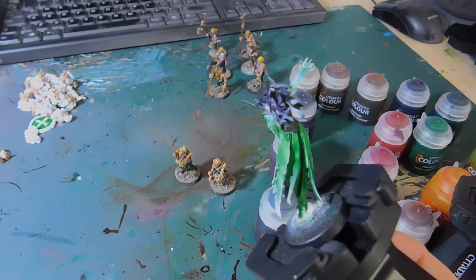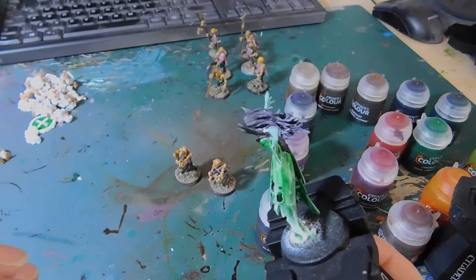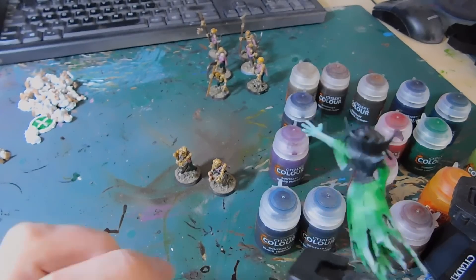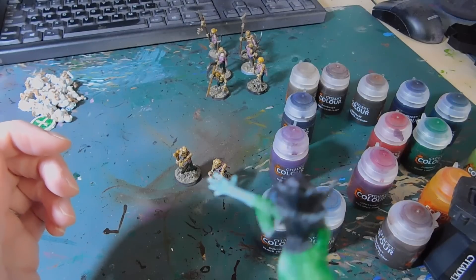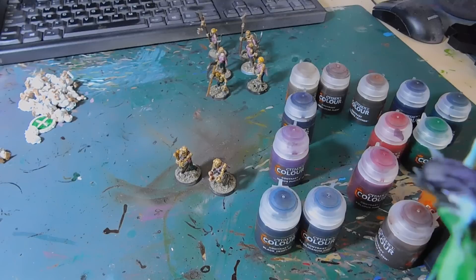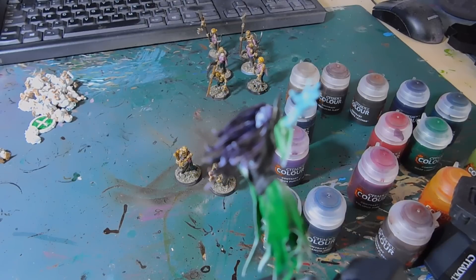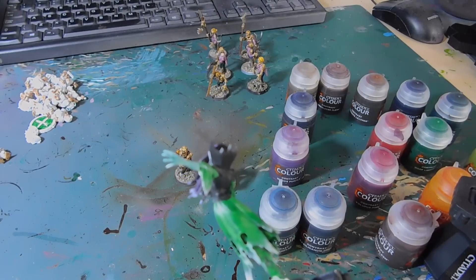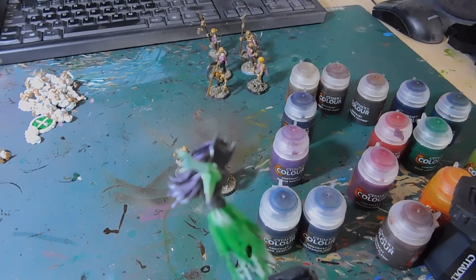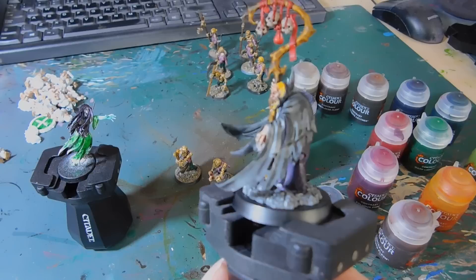All I've done on the cloak is taken some White Scar and basically dry-brushed the tips — I think I might do a little bit more. The corset and bodice is two coats of Black Templar. The first coat I thought could have done a bit more, so I did a second one, which has taken off some of the natural highlighting.